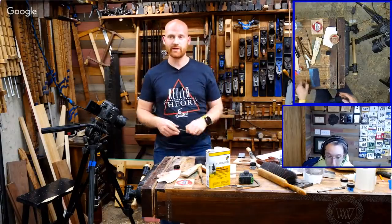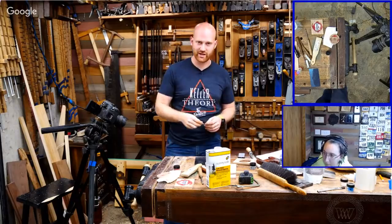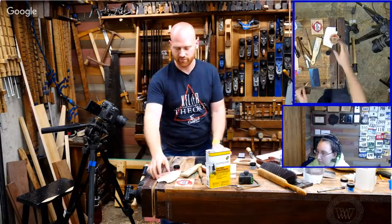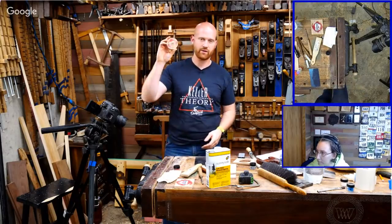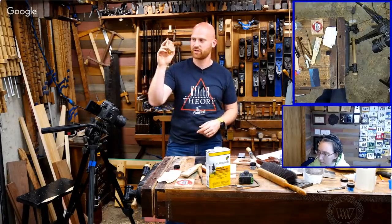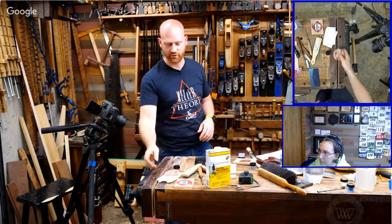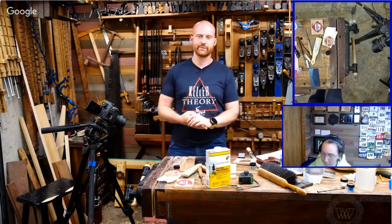Before I forget — if you want to go over to Octane Monkey's channel and subscribe, he'll have a video coming out soon of installing these. You actually get to see them go on the car on another channel. So once I get them done, I'll ship them out to him and you can see them there. Follow him and you'll be able to see them a second time.